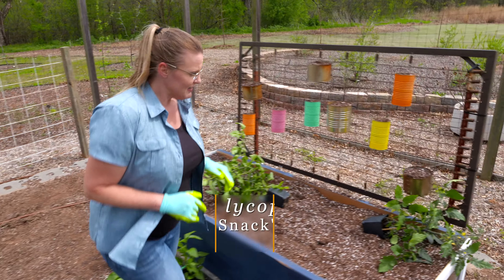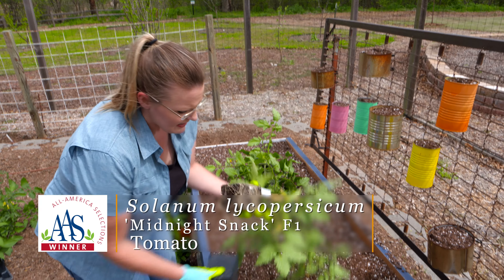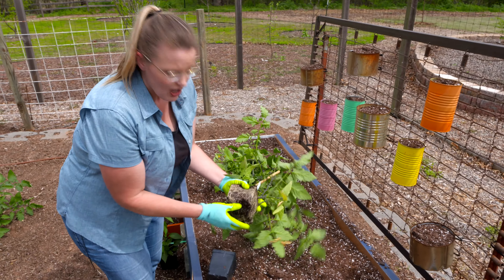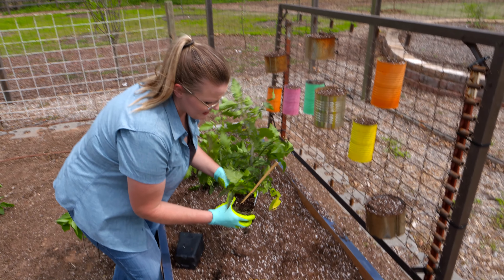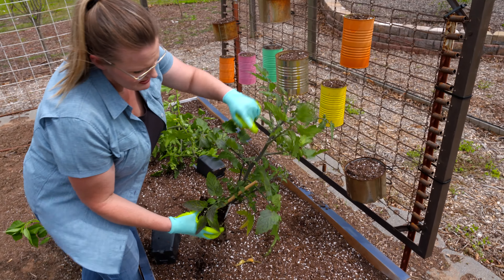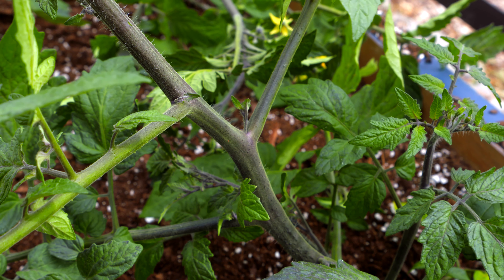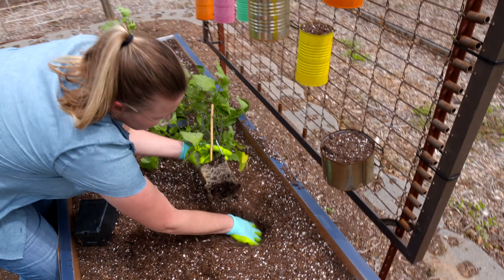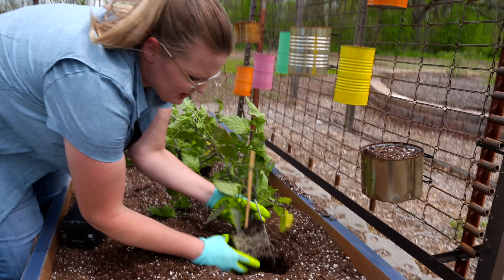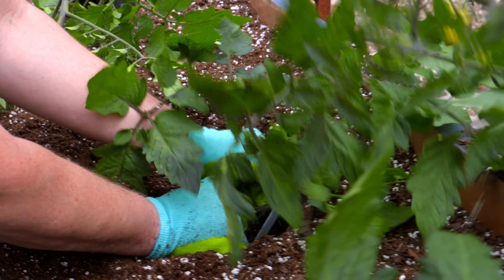We've got a Midnight Snack, which is an All-America Selection Hybrid. This is an indeterminate indigo cherry tomato. Because it's indeterminate, we're going to need to stake it a little bit because it'll continue to grow. You can see that indigo color is actually coming out on the stems, but it'll be really present on the cherry tomato that we harvest later in the season. You can see the nice roots we already have established. When you're planting tomatoes, feel free to plant them a little deeper if you're worried about the wind snapping them off because they might be a little leggy.